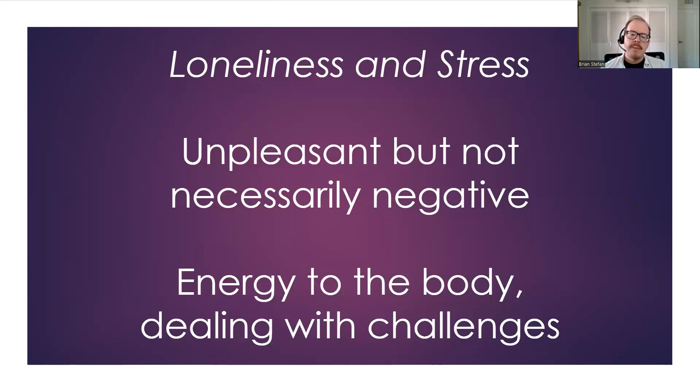I wanted to say a little something about loneliness and stress. Each of these are unpleasant, no doubt about it. We used to think loneliness was all bad — defined as a gnawing chronic disease without redeeming features, all bad. And loneliness used to be equated with shyness, depression, being a loner, being antisocial, having bad social skills.